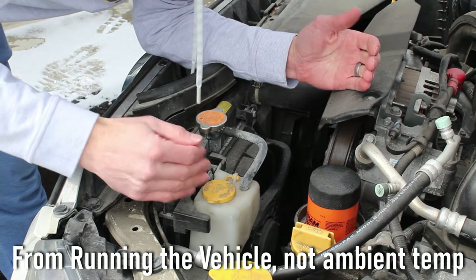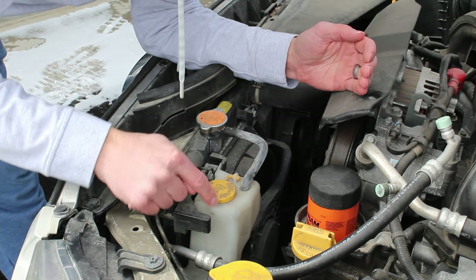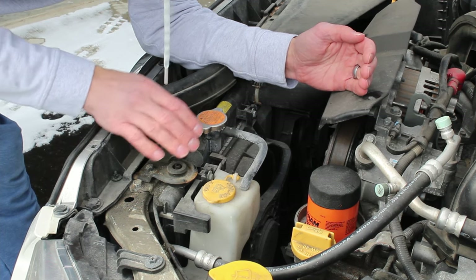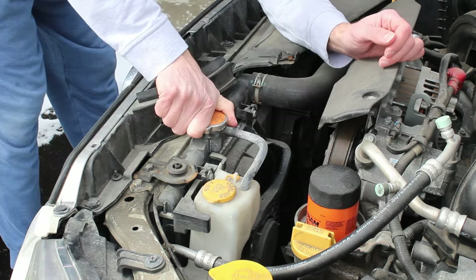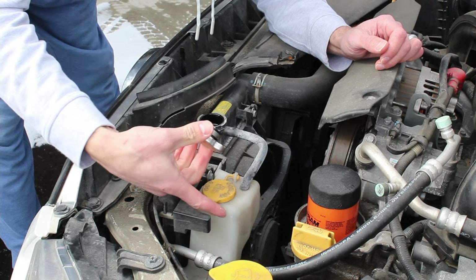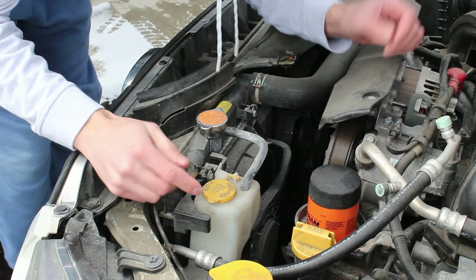The only problem is if your coolant level in the expansion tank is down at the bottom AND your radiator is not full. Your radiator should be full when your vehicle is cold. Wait until your car cools down — I like to wait overnight — then take off the cap and see if it's full. My radiator is full, so that's good. My coolant level in the expansion tank is pretty low, and that's totally fine.